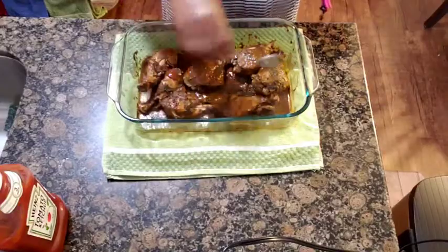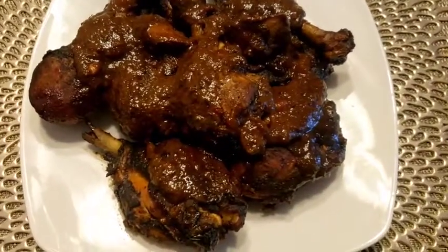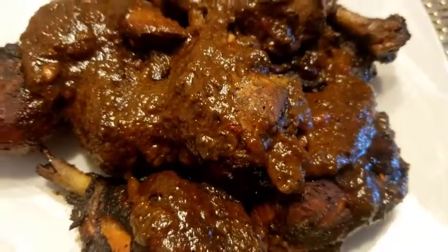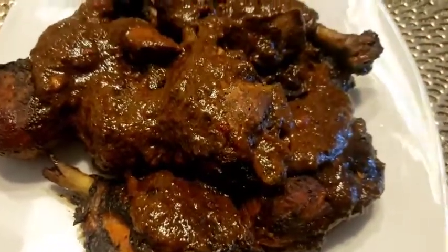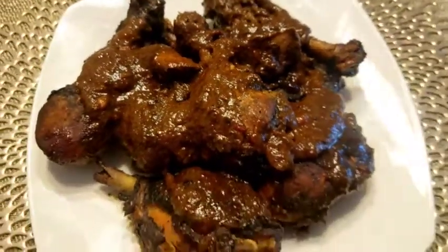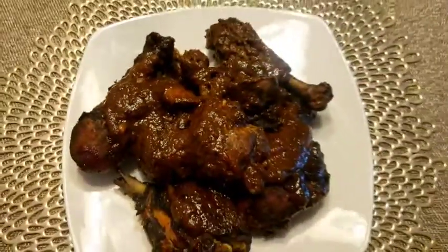This is the finished look of my Jamaican oven-baked jerk chicken, and you can call it jerk steak or chicken leg. Big up yourself and thank you for watching! Thank you for coming back — please subscribe, share, and comment and tell them all about this recipe. Thanks for watching, happy Sunday!